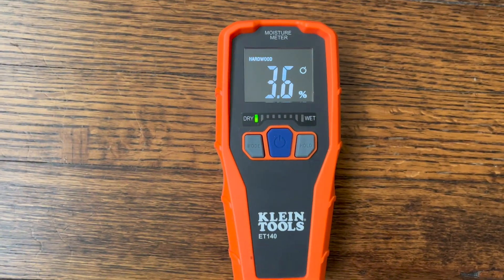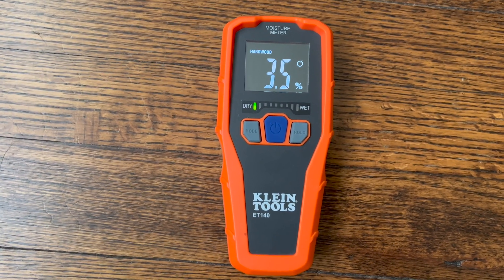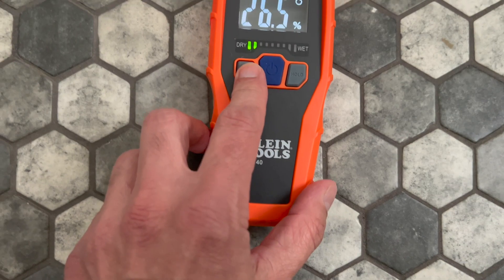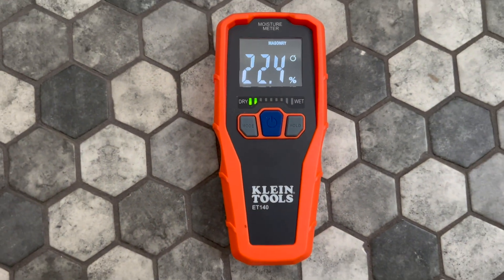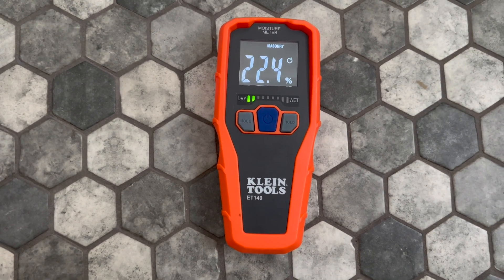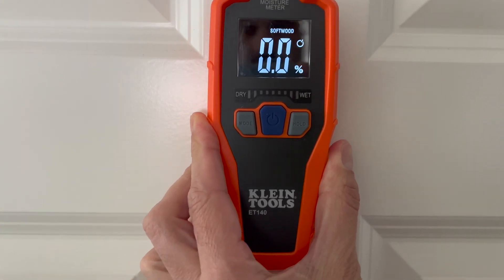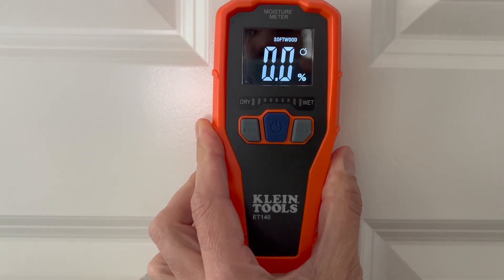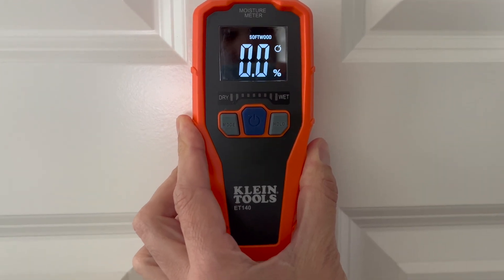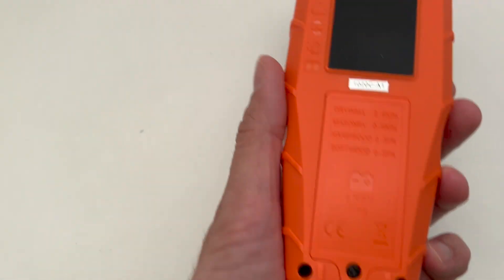Now let's check something else. You can also check hardwood, which reads 3.5 percent — that seems to be okay. Next thing to check is softwood. I guess a door maybe qualifies as softwood, so it reads zero percent, which I guess is okay.